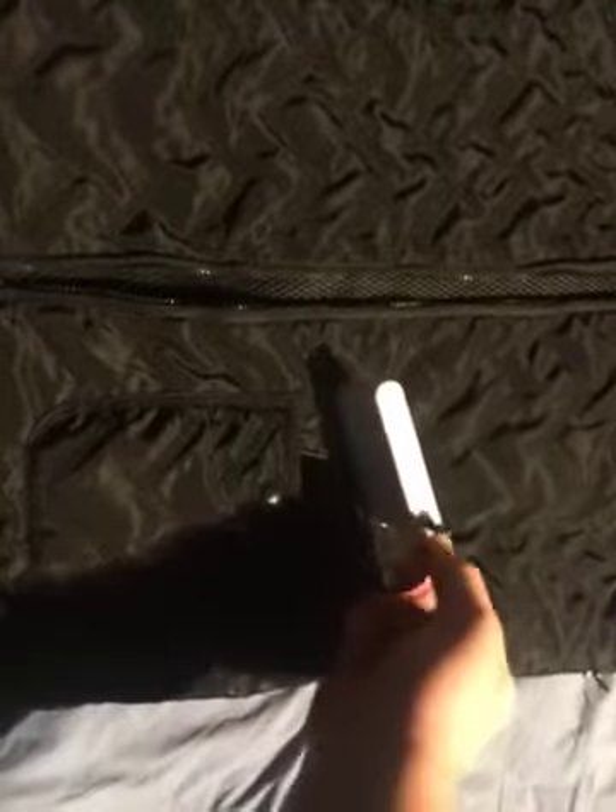This is what you get in the box. What you do is take your battery pack, plug it into this wire — you get a little cable — put it in that pocket, then plug it into your wire.